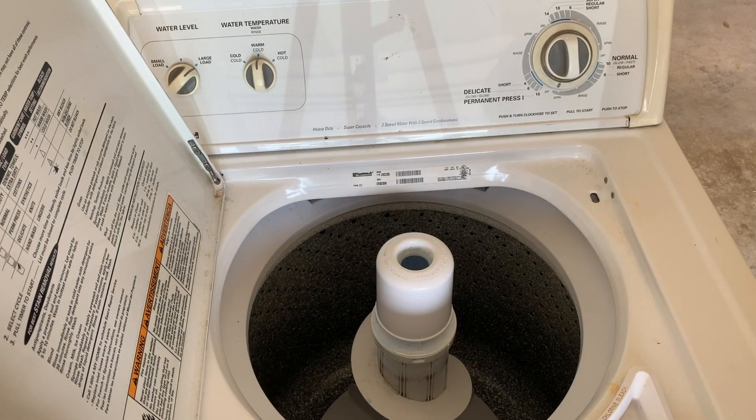If this video seemed to be a little bit more than you're willing to undertake, there is a way to bypass the lid switch without removing the whole cabinet from the washing machine. You can check the description or click the link on the screen now and it will show you exactly how to do that with a piece of wire. If you found this video helpful, give me a thumbs up and subscribe to my channel — I have lots of other appliance repairs as well as many repairs around the home and on lawn equipment. If you have any questions, put them in the comments section below and I'll respond as soon as possible. I hope you guys have a great day.